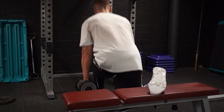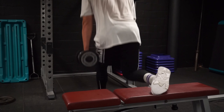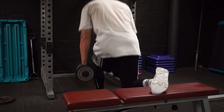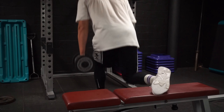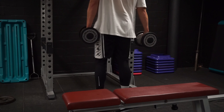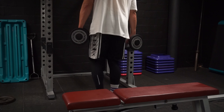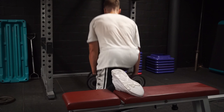Then we moved on to Bulgarian split squats. I did them weighted on my left leg, but when I tried to add a little weight on the right leg it didn't feel great, so I did maybe 10 reps instead of 20 and then went straight into some bodyweight stuff. I didn't want to push it too much.